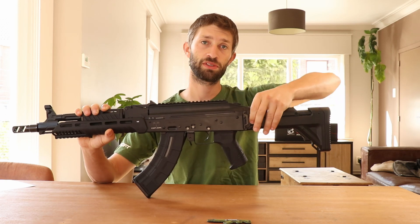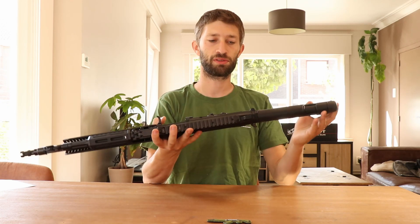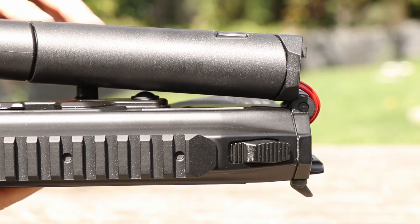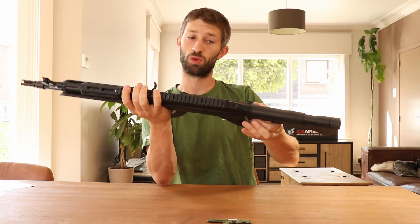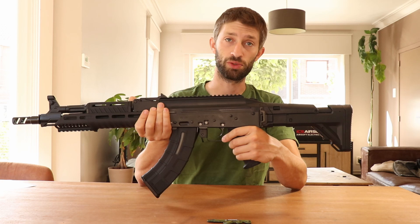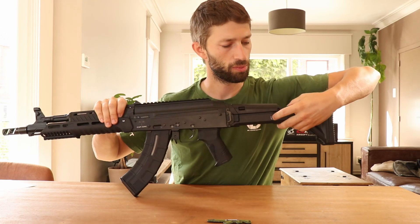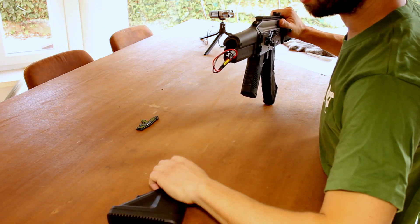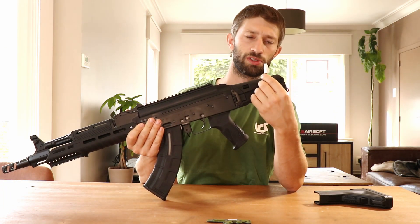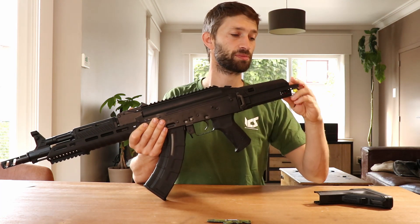The stock is also collapsible — you press this button and you can just turn it the other way around to fold it. Even though it's a collapsible stock there is no wobble on it, though I will have to test this in-game to make sure. To open up the battery compartment, just extend the stock completely, press this little lever, and there is the battery compartment. For now it's still a small Tamiya plug, but I will change this to a Dean connector because all my batteries are Dean connectors. To close it up, you just press it down again.